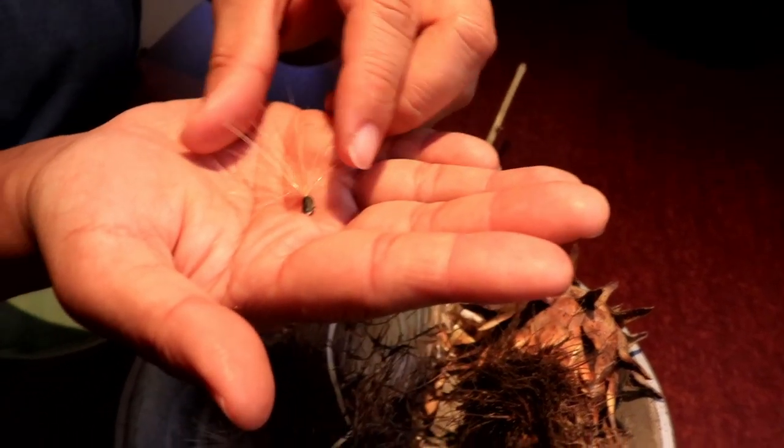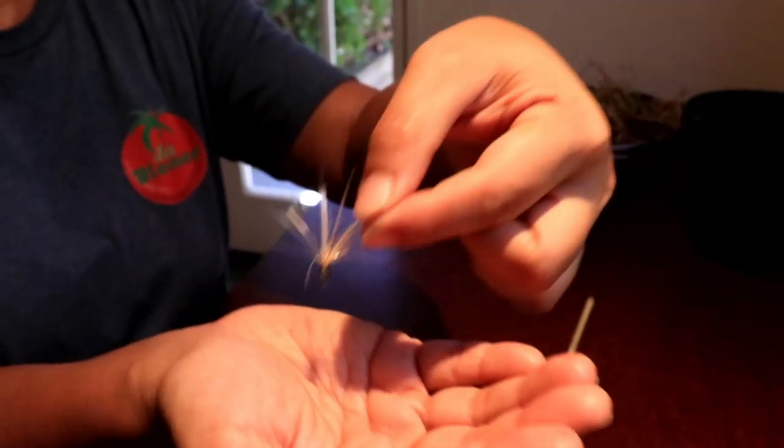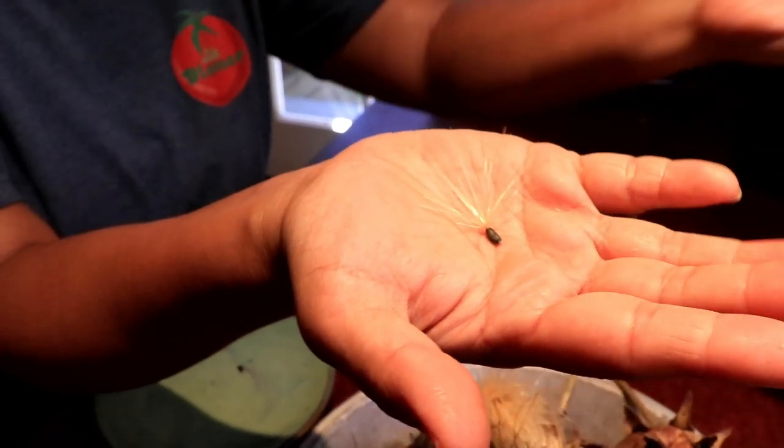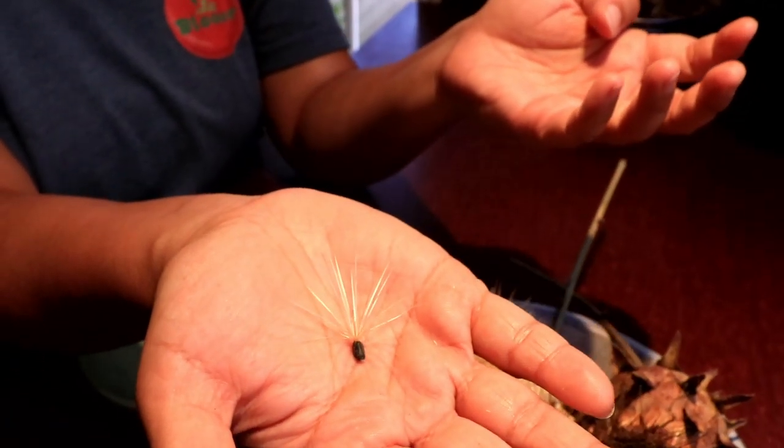But also, like dandelion — the top of dandelion has this kind of fireworks shape. It catches the wind, and then it gets picked up and flows away, and that's how it spreads.